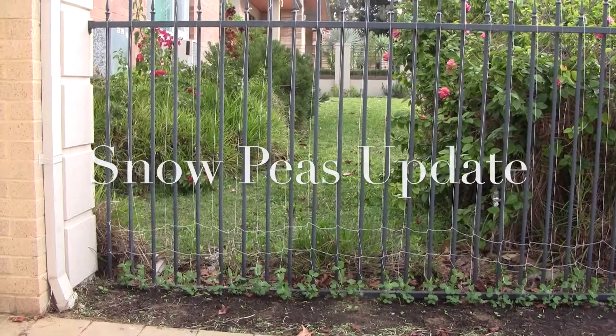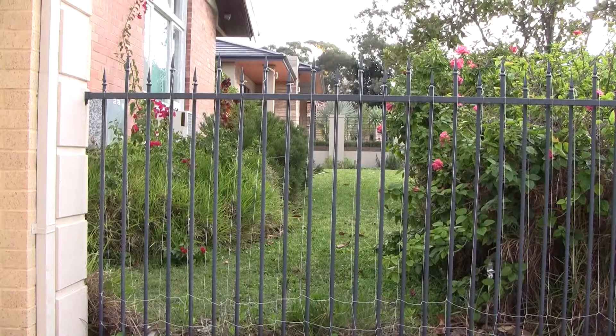Hi, I'm Sue. Thanks for joining me. Today I'm going to talk about my snow peas and how they're doing.